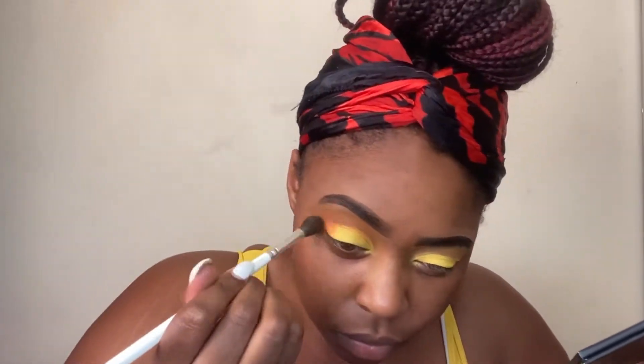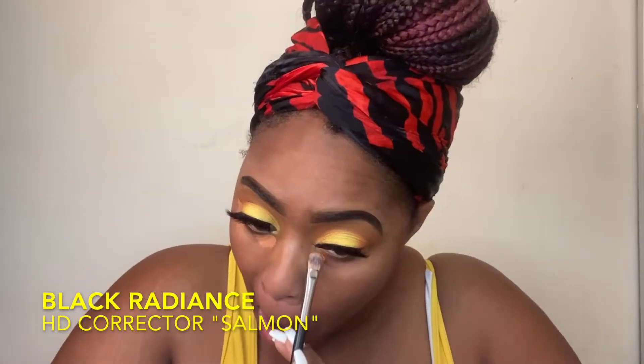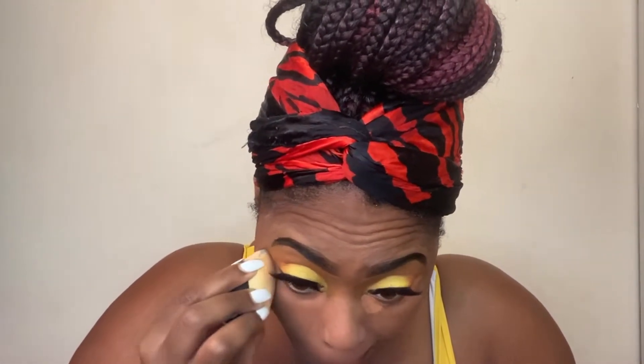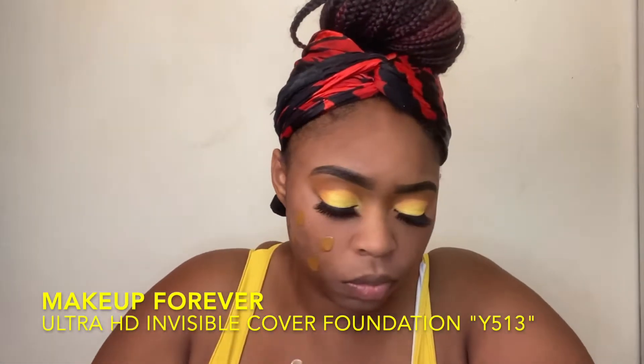Here I'm going into the James Charles palette by Morphe in the color Code James. I wanted to actually deepen my crease just a little bit because the yellow on its own wasn't really sitting the way I needed it to. So I'm taking a small fluffy brush and blending that into my crease and outer V. I'm color correcting here — this is the Black Radiance color corrector in Salmon. My lashes are actually from Dodo Lashes, style F301 — I'll put the link down in the description. I really love this color corrector; it seems to work perfectly with my skin. When I'm using more medium coverage foundations, I like to color correct just to perfect my skin a little bit more.